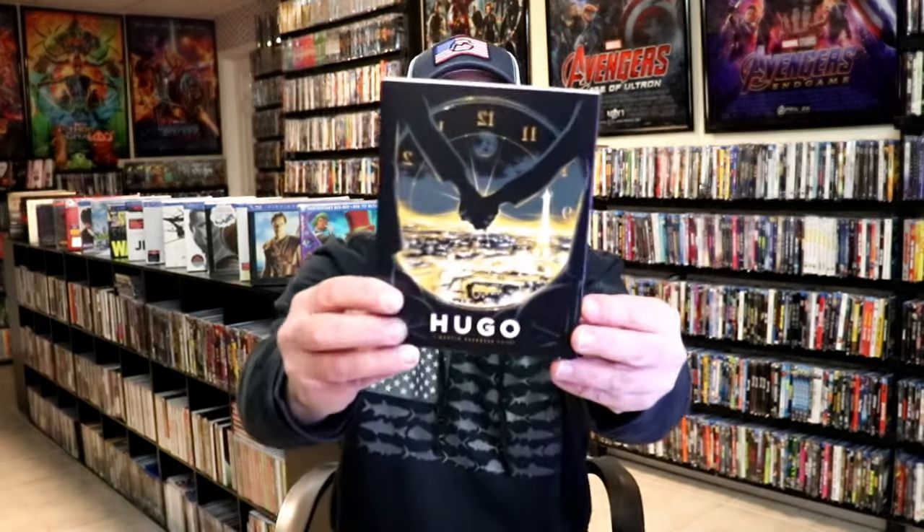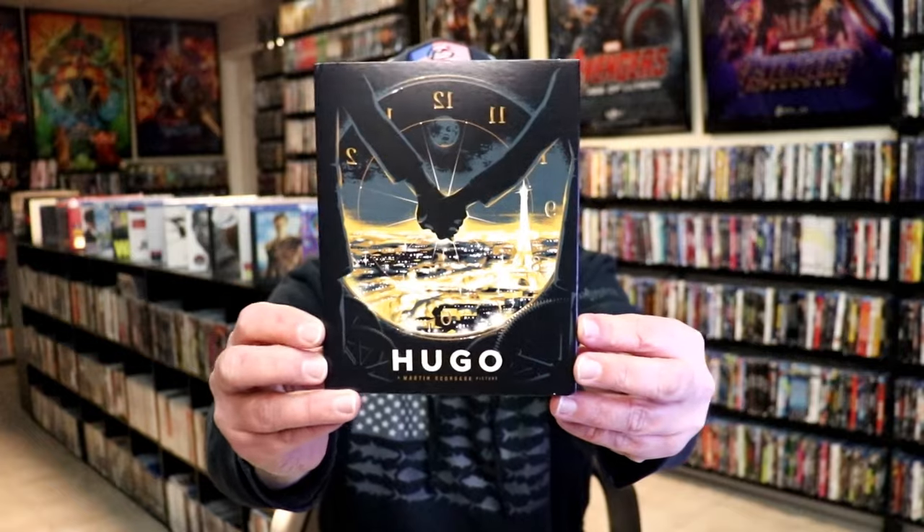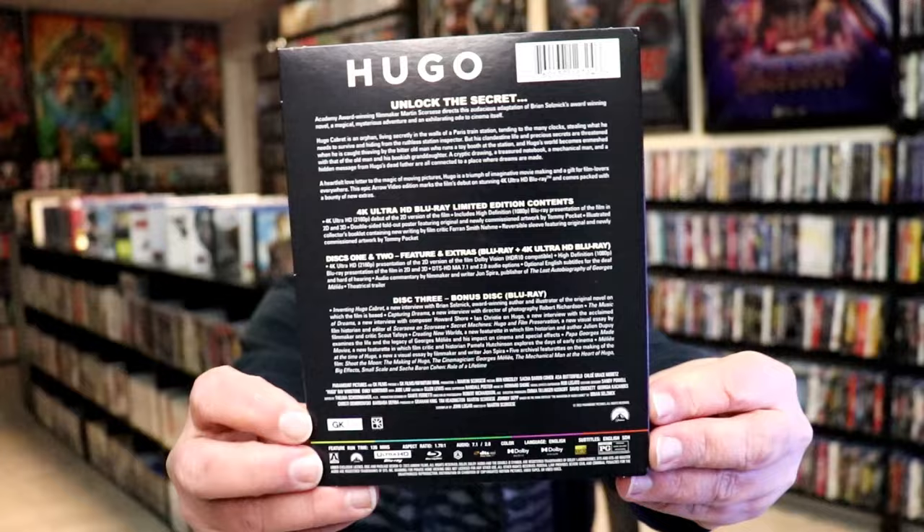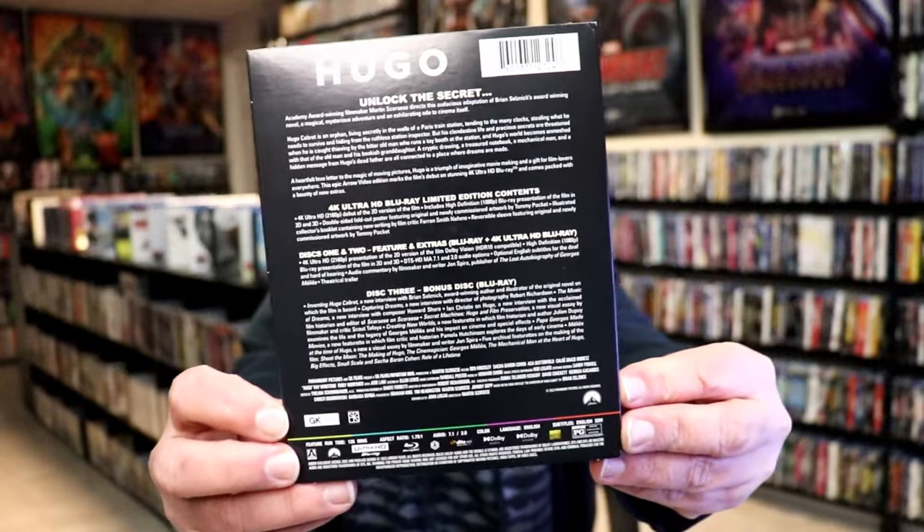Here is the slipcover for it. Great looking artwork. And then here's the back. If you'd like to read up on it and pause, you can do so.